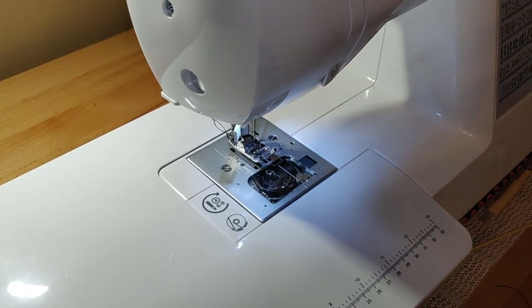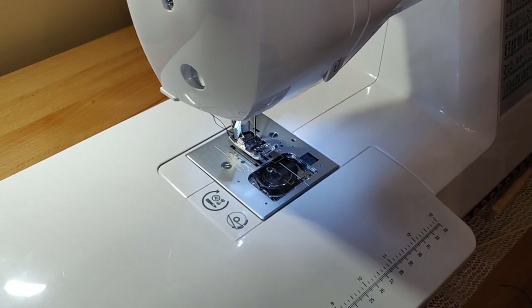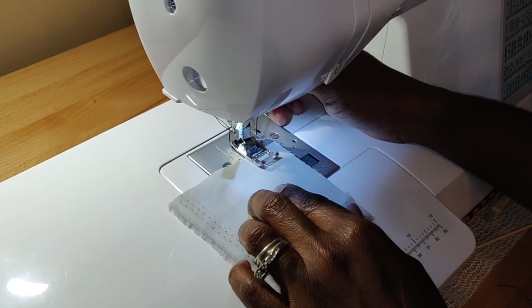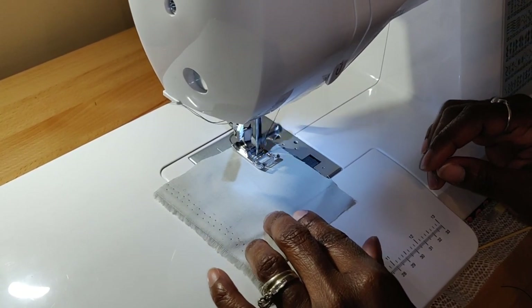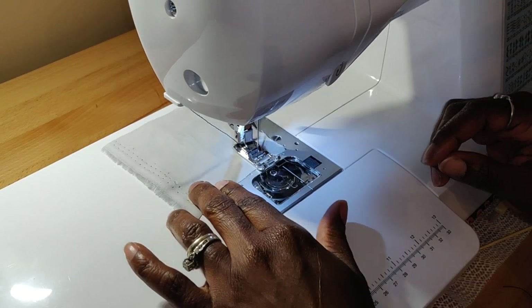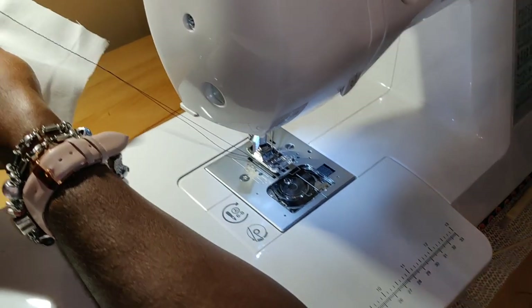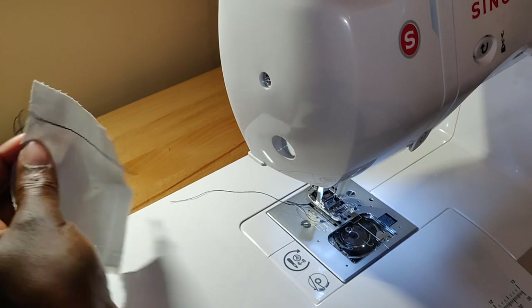And we're done. All that's left to do is just test it out and make sure it's okay. Just going to do a straight stitch. Lower your foot. And there you go — completed.